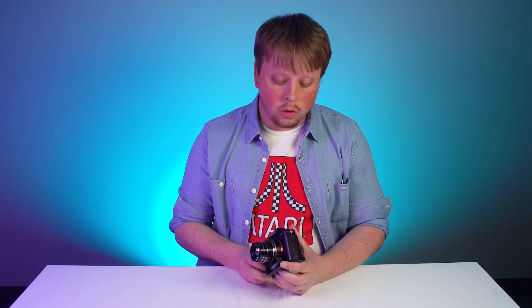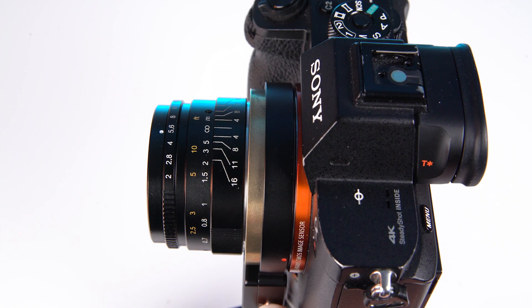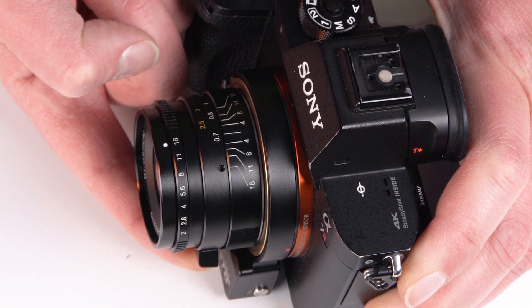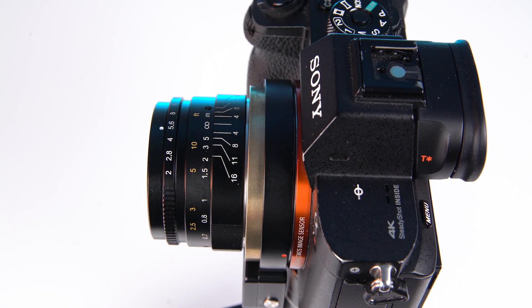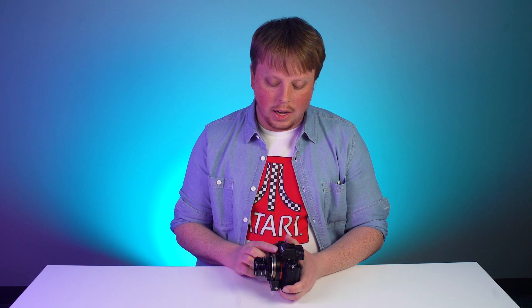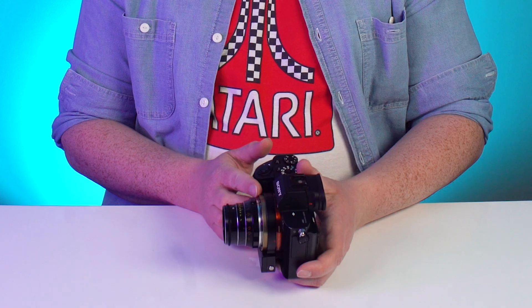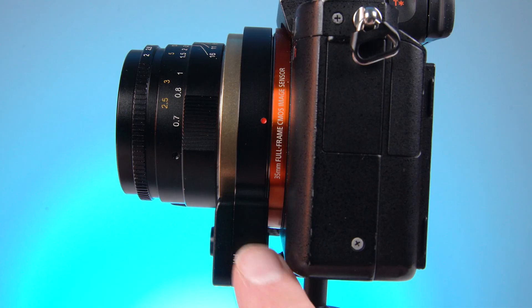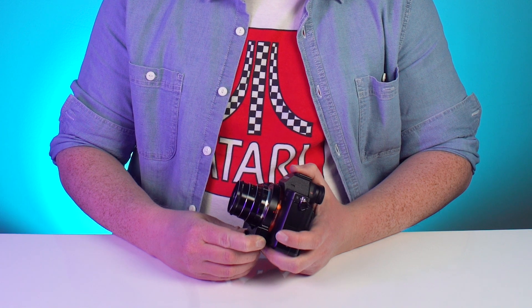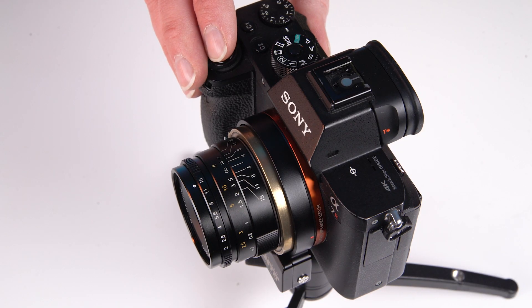The function button gives you two extra modes. If you press it once, it pulls the lens all the way back and turns the Pronto into a manual-only adapter — useful if you want to turn off autofocus and just manually focus. Press the button again and the motor drive extends all the way out for manual macro focus, giving you extra macro capability that you wouldn't get with the lens on a normal adapter. Press the button again and it goes back to regular manual focus mode. To return to the Pronto's standard autofocus mode, press and hold the function button for three seconds.